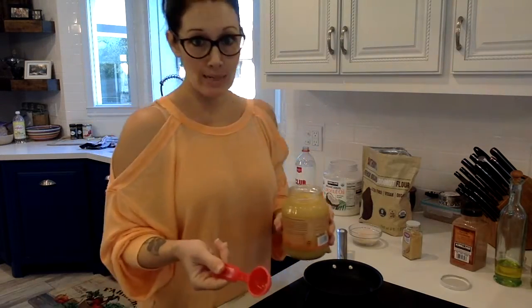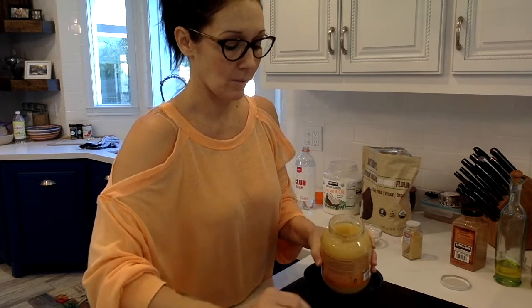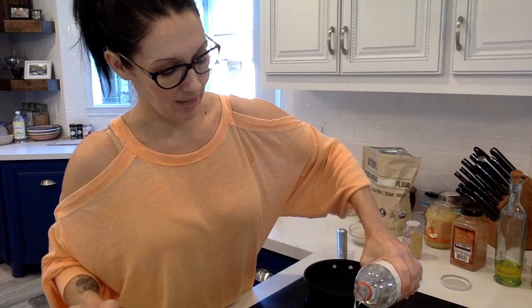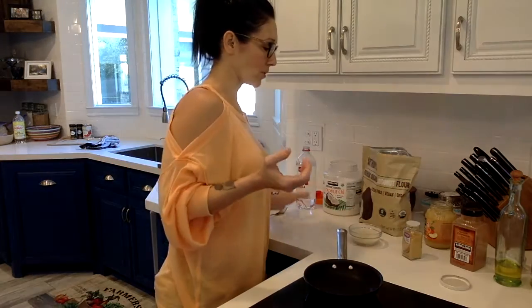I'm going to take three tablespoons of applesauce — this is really good sweet applesauce. I'm going to add just a splash of club soda, and it gives it that extra fizz, that extra lift for fluffiness that we're looking for in the pancakes.